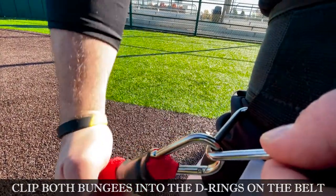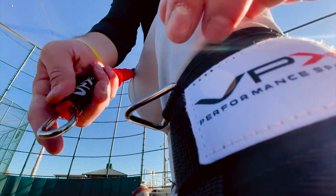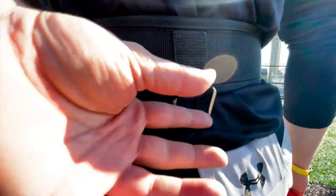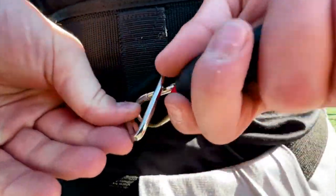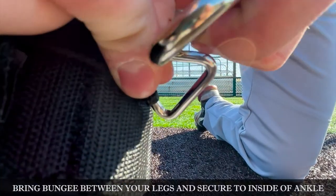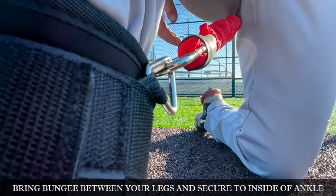Now we'll move on to securing the bungees. For this, we're going to go to a knee. Start by securing a bungee in the D-ring that is over your hip, then bring the bungee down and secure to the corresponding clip on the outside of your ankle. Next, secure the second bungee to the D-ring that's in the small of your back, bring it down between your legs, and secure to the corresponding clip on the inside of your ankle.